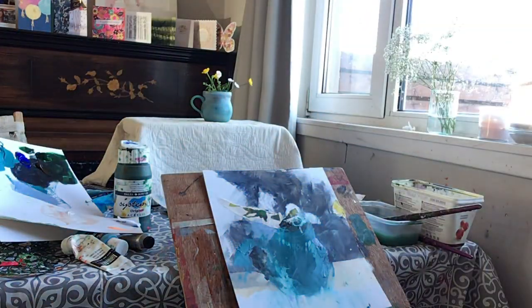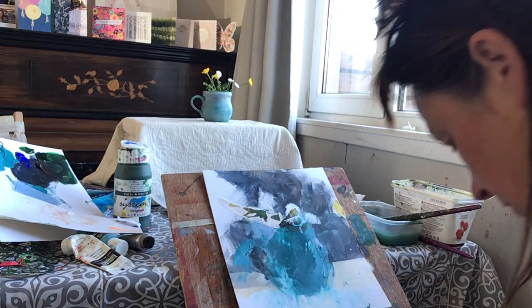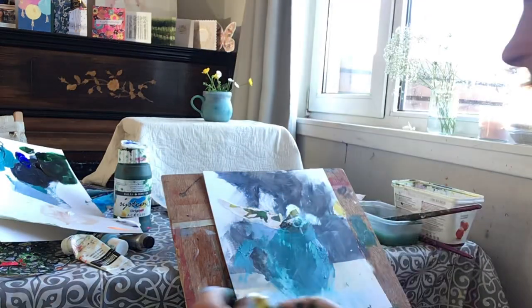There isn't anything jumping out at me, so what I'm going to do is create my one bright yellow — buttercup yellow paint. Cadmium yellow, I'd say — I think cadmium yellow would be the one.